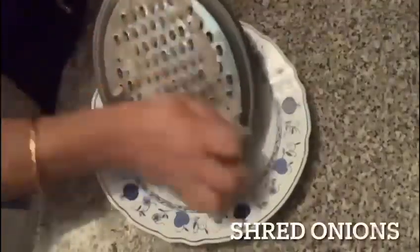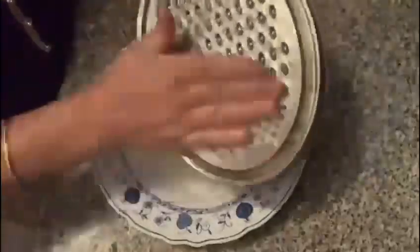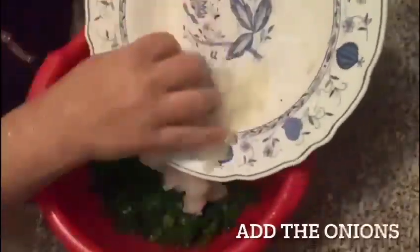Shred some onions. Use the juice out of the spinach, then add the onions on top of the spinach.